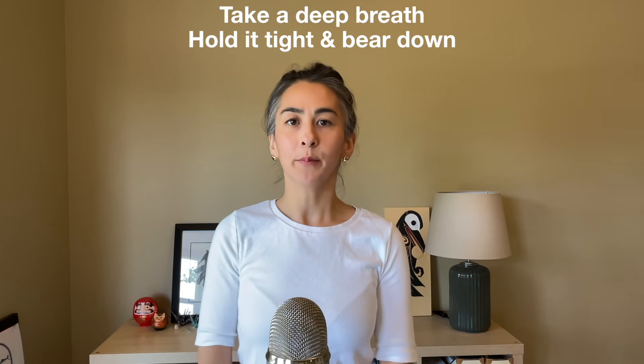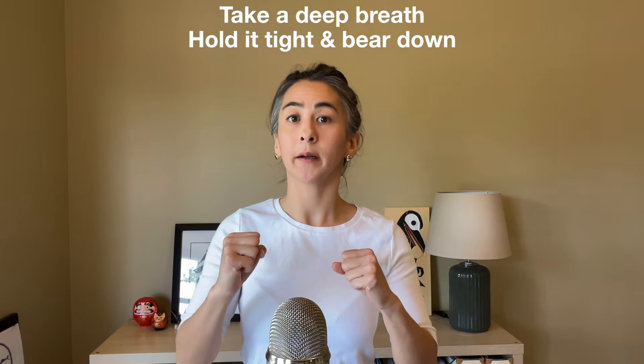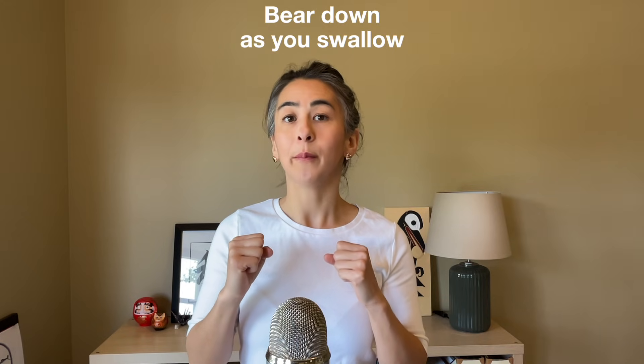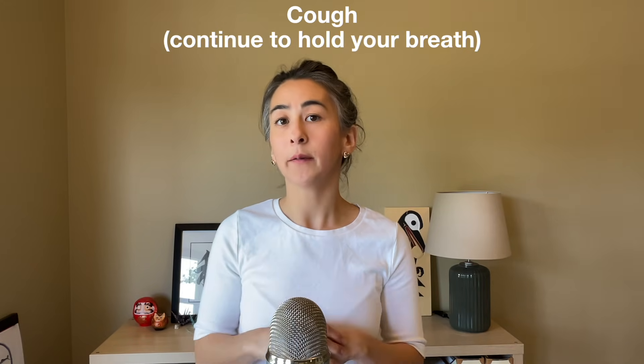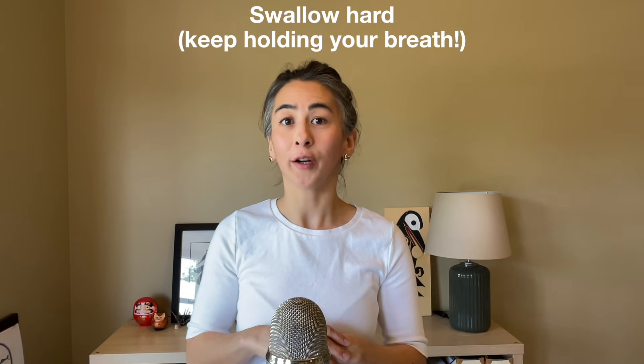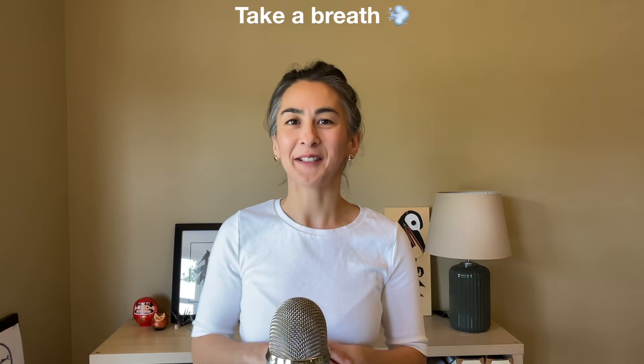Here's how to do it: take a deep breath and hold it tightly while bearing down. Continue to hold your breath while bearing down and bear down as you swallow. Cough immediately after swallowing but before taking a breath. Then immediately swallow hard again before taking a breath. Now take a breath.